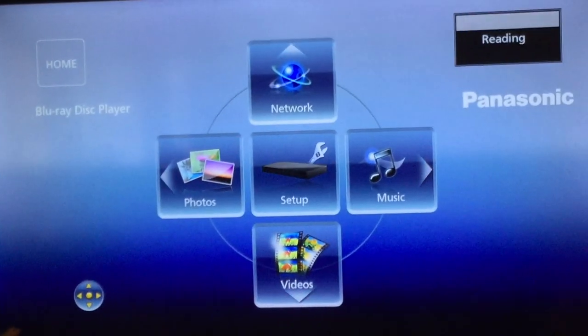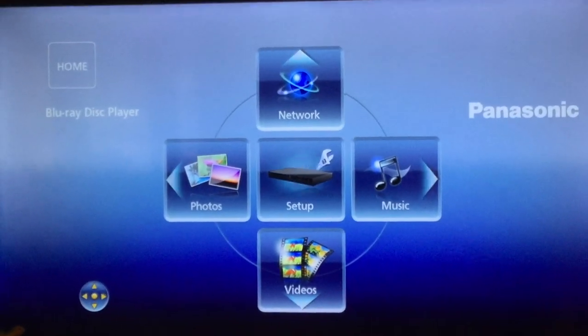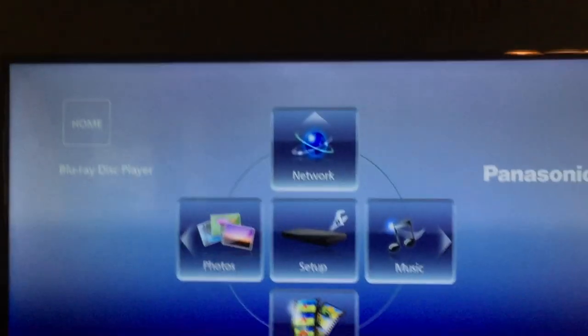Let's try Mario Kart 7 for the Nintendo 3DS. It goes in there — hopefully it won't get stuck, but really tempting fate here. It's reading. Nothing's happening. So 3DS games do not work, and luckily it does come out.